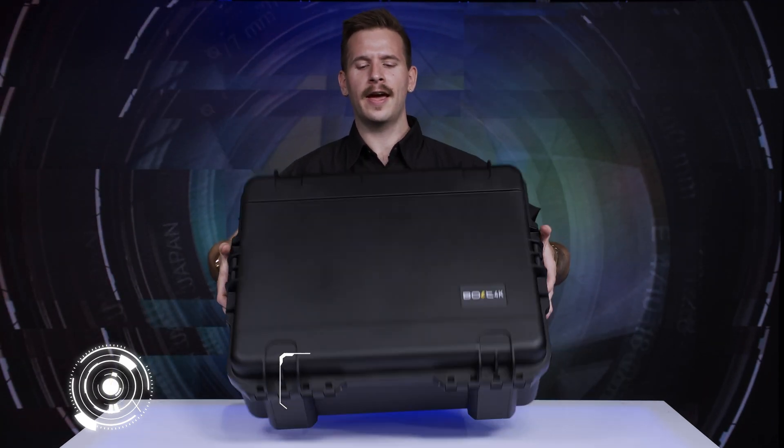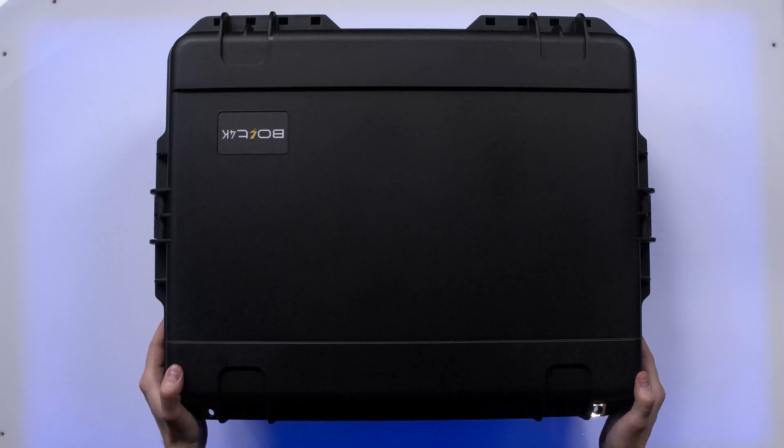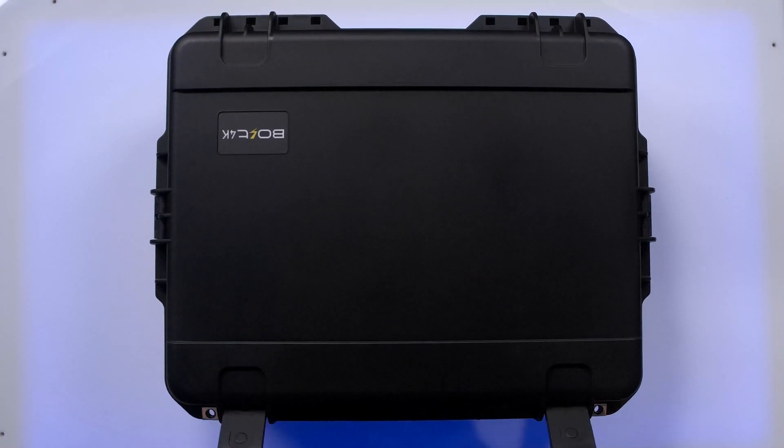It comes in a nice SKB waterproof case here. Very excited about that. Let's pop it open.